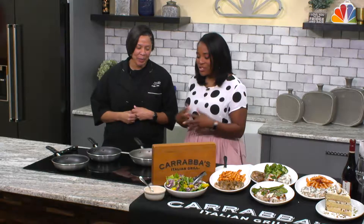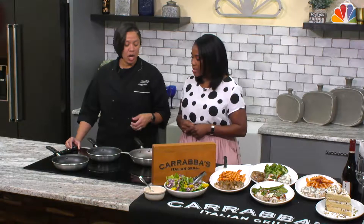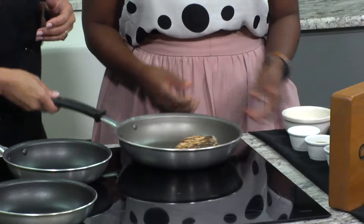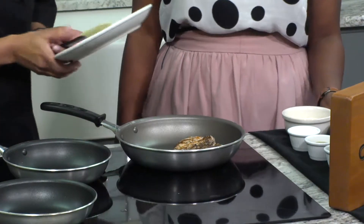Thank you. So you can probably hear some nice sizzling. Where do we start? So just for TV's sake, we went ahead and cooked the chicken earlier just to make sure that we'll have it ready. What happens is you can broil the chicken or you can grill the chicken at home. And then once that's done and cooked to at least the internal temperature of 165 degrees, you will take the chicken and once it's done, you'll plate the chicken.